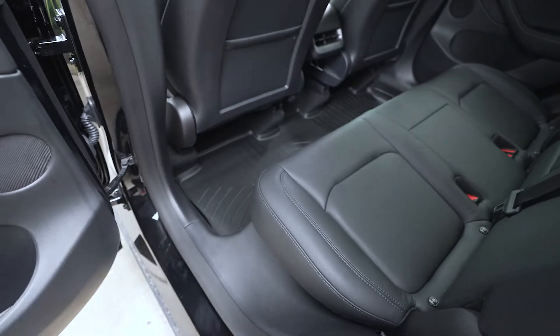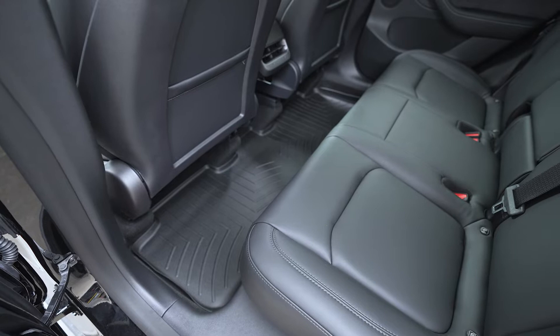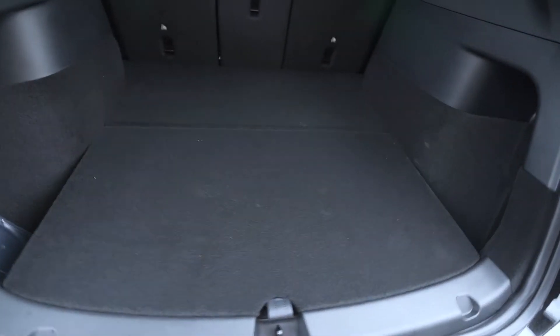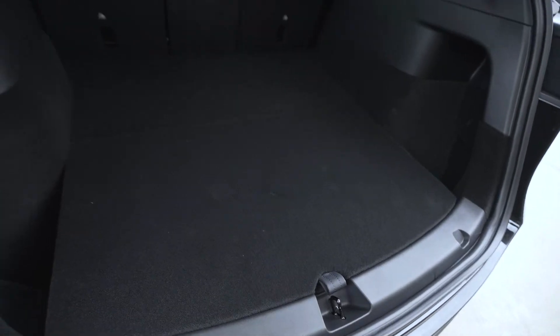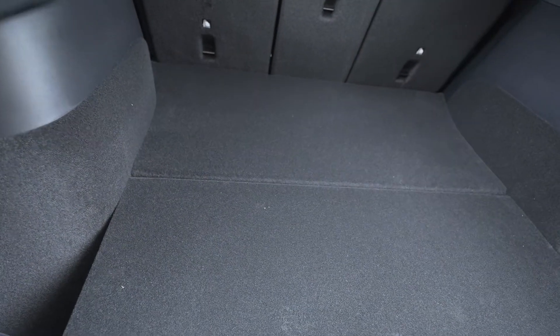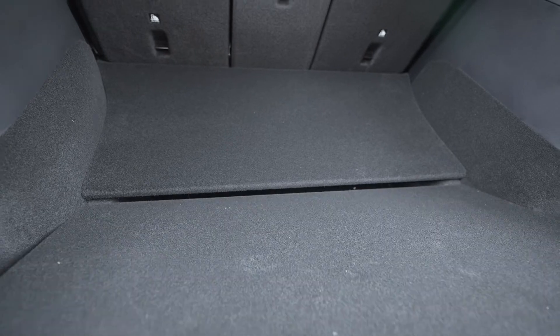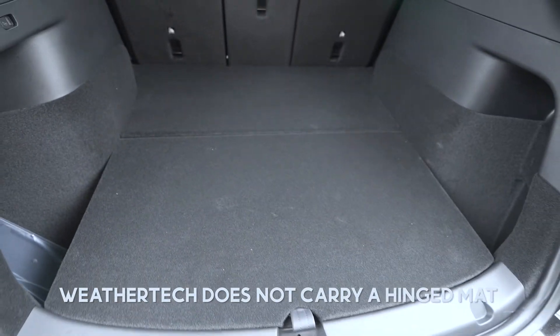Pretty happy with this — might have to order the other mats, including for the trunk and the front. I definitely want to consider getting the mat for the trunk. Actually, earlier today I picked up some groceries and something leaked on the floor here, so that's probably an indicator that I need to do that. But one thing I wanted to make sure before ordering the WeatherTech one is that since this cargo area hinges right in here, I want to make sure the WeatherTech mat accounts for that — I'm not really sure right now if it does.